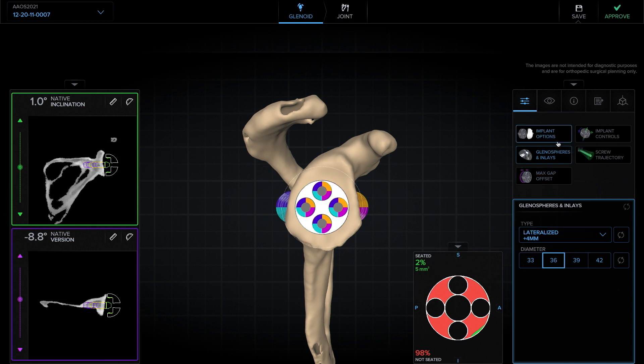The final thing I like to size before moving on to controls is the length of the screw or the post. Typically, that's going to be between a 25 and a 30 for me.